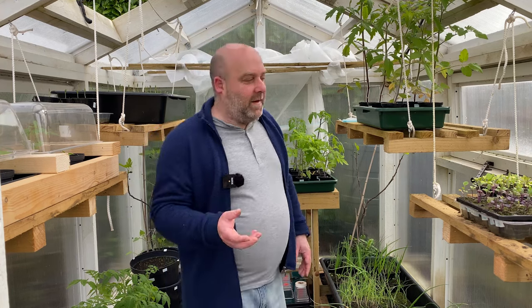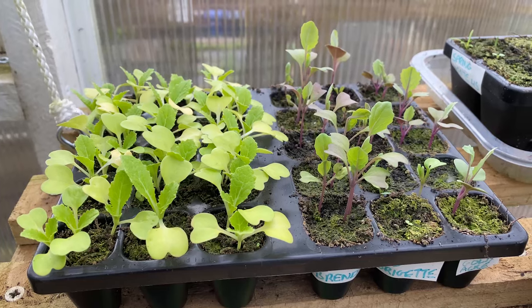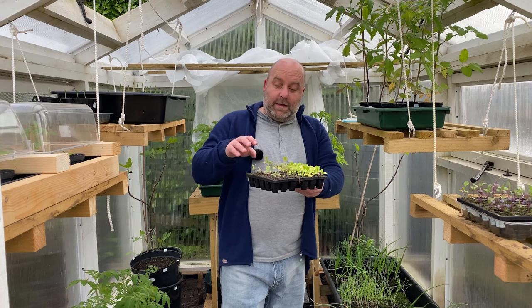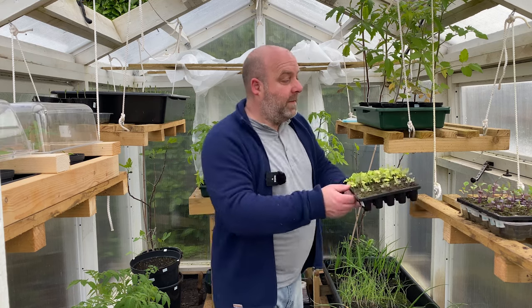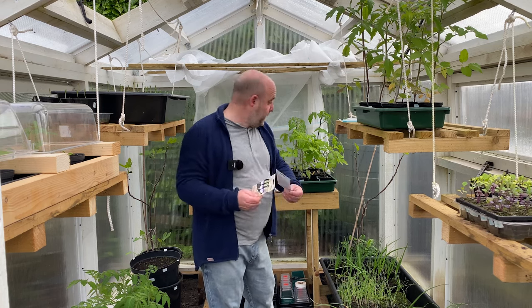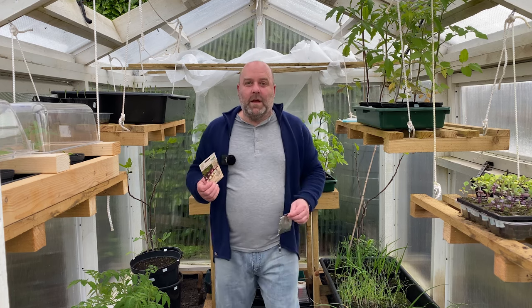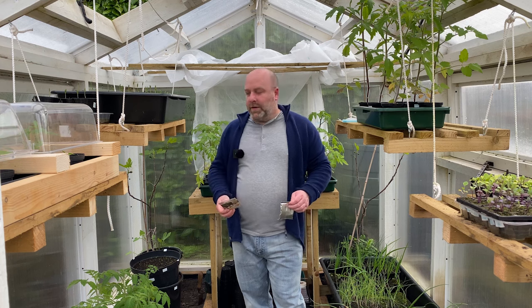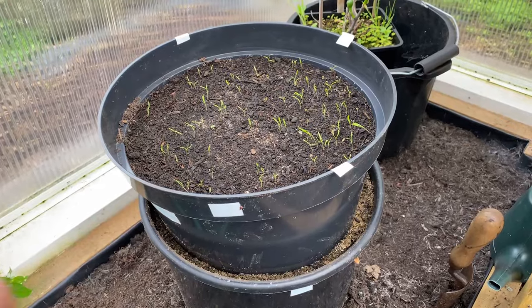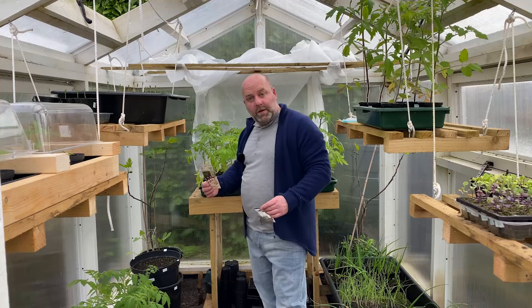Onion seeds are the only thing I don't have much luck with, so I may do some research into chitting or other methods. Everything else is fine. These are Chinese cabbage — I've done a lot of those so I can start putting them out with the brassicas and just feed the slugs. I may also do some turnips — the Sweet Bell and the Snowball — and a few radishes. I never have much luck with radishes because the woodlice keep eating them, so I may try growing them like my carrots, possibly on the outside.